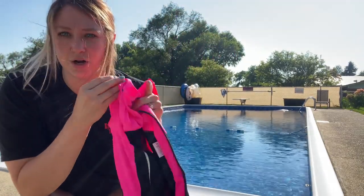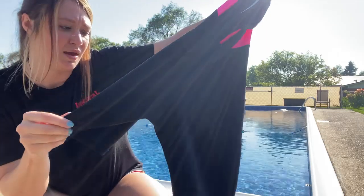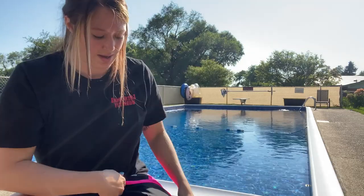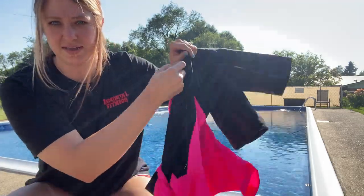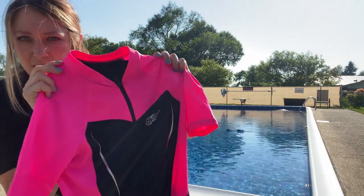The top fabric is lycra and the bottom is 1.5 millimeter neoprene. This works perfectly as a wetsuit or even a bathing suit if you wanted to. It does have a zipper on the front that zips up and a short collar as well.